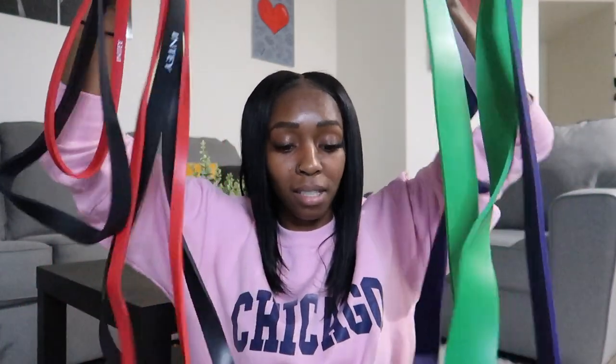From the same brand as the rubber booty bands, I have their long bands. These are good for replacing dumbbells or a barbell — you can put them around your shoulders for good mornings, use them for shoulder presses, and bicep curls. I don't use these as much since they're not as comfortable for me because I'm kind of short; the bands are really long and I don't get the same resistance when they're not tight enough. I recommend these specifically for stretching, because that's how I use them and they work best that way.